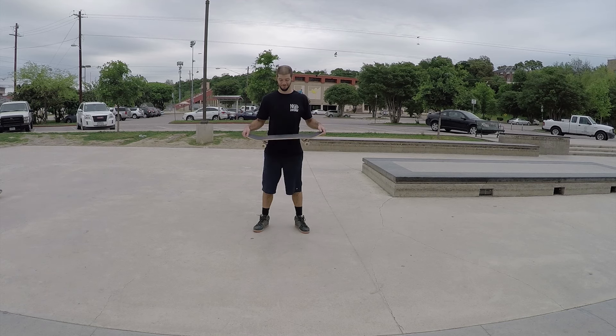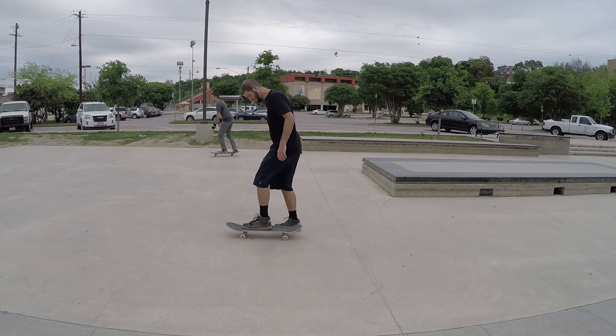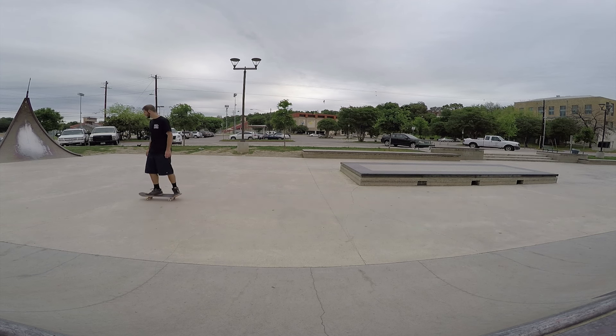A skater's stance indicates which position the skater prefers standing on their skateboard, and can be one of two options. Regular-footed skaters feel most comfortable skating with their left foot in front, and goofy-footed skaters feel most comfortable skating with their right foot in front.